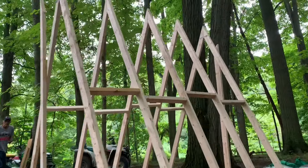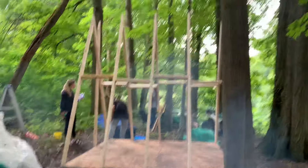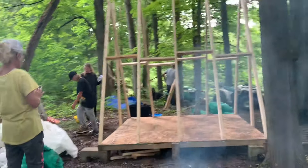We're finally done with the A-frame — it looks great, we think. Now we're going to start putting the strapping on and then the tin.